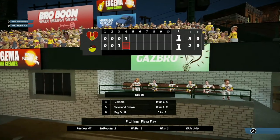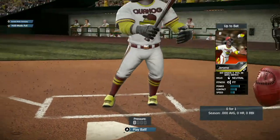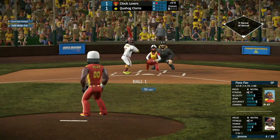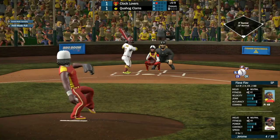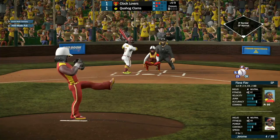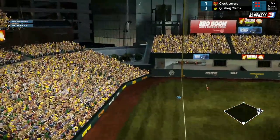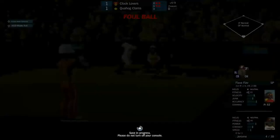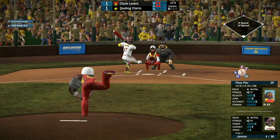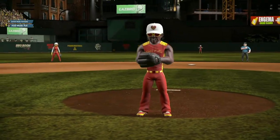The damage was done — Clocklovers able to tie it up. Once again, we got Jerome, Cleveland Brown, and Mae Griffin coming up for the Clams. Jerome, a strikeout victim last time, kicks ball one high, ball two low. Flav finds the zone on the 2-2 pitch. Jerome fouls one off, then another — full count for Jerome. And he swings and misses — his second strikeout of the night.